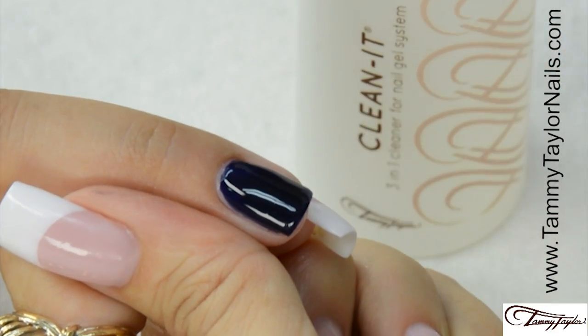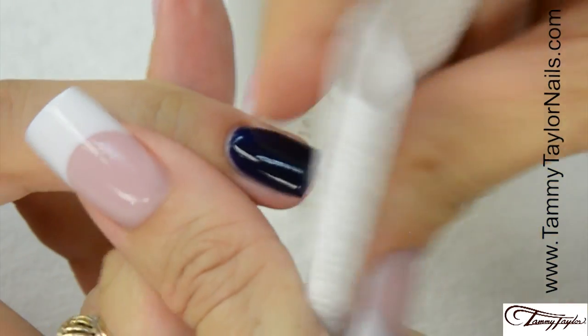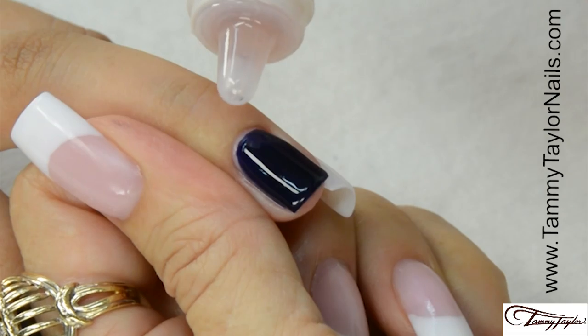Clean off the nail with Clean It and a Wipe It. Finish with Conditioning Cuticle Oil in Peach or Gardenia.